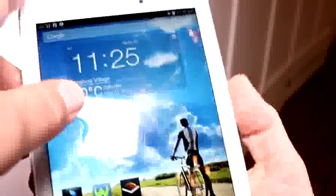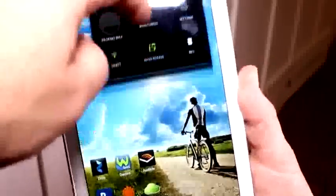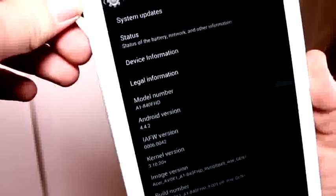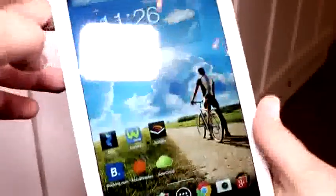Talking about the software, we're running a pretty unmodified Android right here. They're integrating a small bunch of functions they've come up with themselves. We have Android 4.4.2 KitKat running on this Intel-based device.